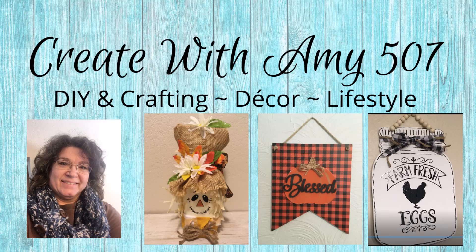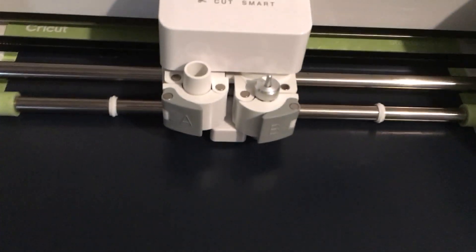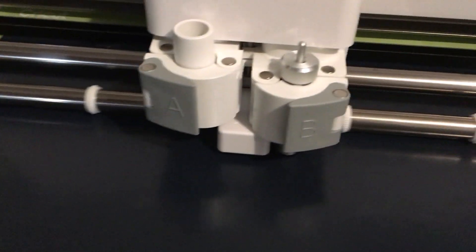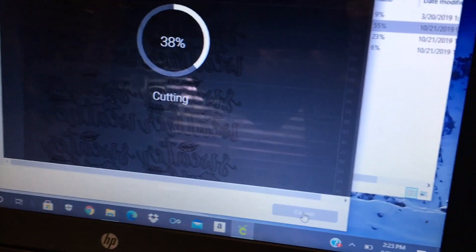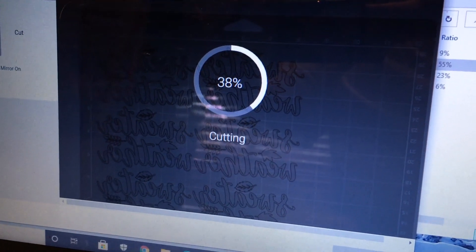Hello Crafty Friends, this is Amy. Let's get started. I am using my Cricut and I'm cutting out some words with a heat transfer vinyl. I actually cut out six of these and you'll see what I've got in store.